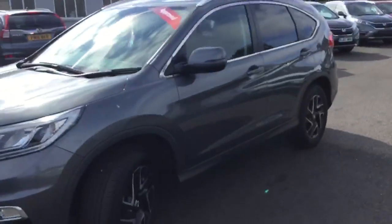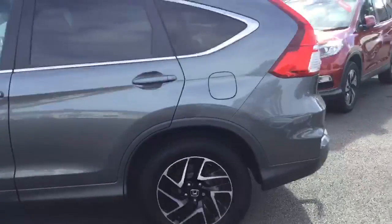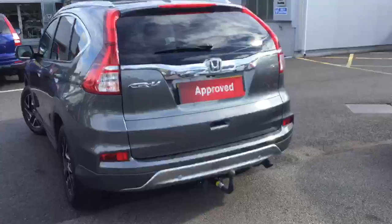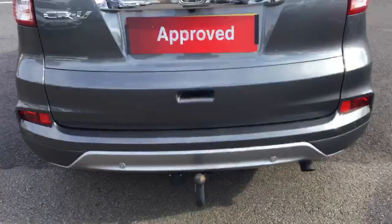Down the side of the car we have electric folding mirrors and rear privacy glass. Around the back of the car you can see the rear parking sensors, reversing camera, and also that this particular car has been fitted with a tow bar.